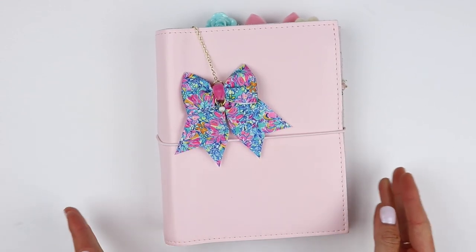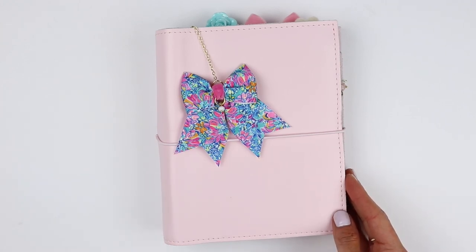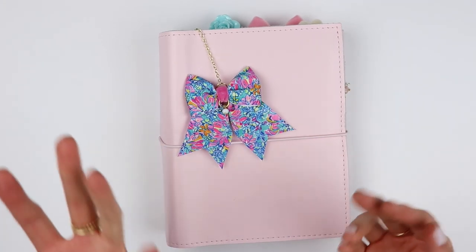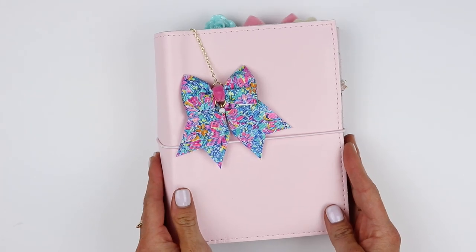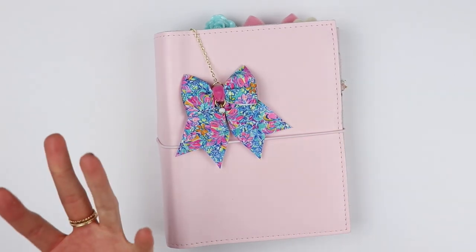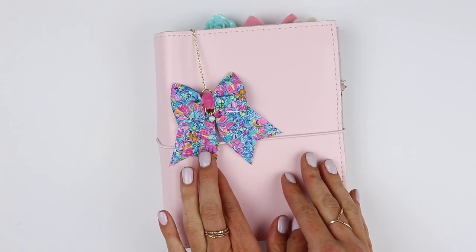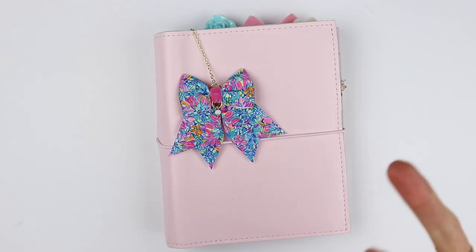Hi girls, welcome back to my channel. I'm going to be doing my last 2019 Summer Planner Flip Through today and I'm really excited to show you. I've sneaked peeked a little bit but not much so I'm really eager to share it with you. We can get right into it. I'm just gonna say where everything's from. If you have any questions, ask them down below and I also have coupon codes to a couple of these shops so make sure to check out the description bar.